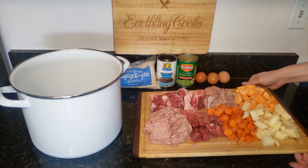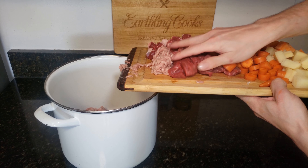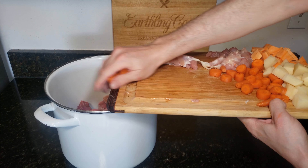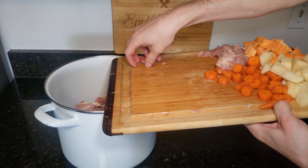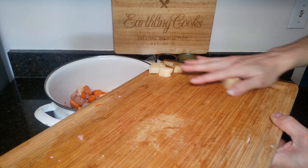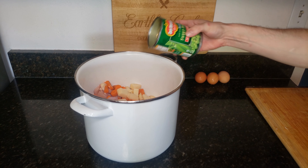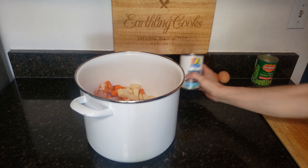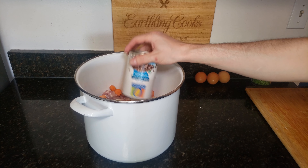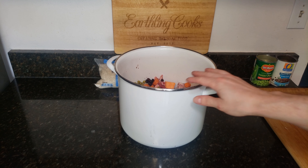Now with everything chopped up, we're just going to go ahead and add it to our big pot here. I'm going to throw in almost all the ingredients, including the bone — we're going to take that out at the end though; we don't want to leave that big bone in there. So all the meat, vegetables, beans, and peas go in. This time at the store they didn't have any good organ meats, but you can also add in some livers or kidneys if you want.